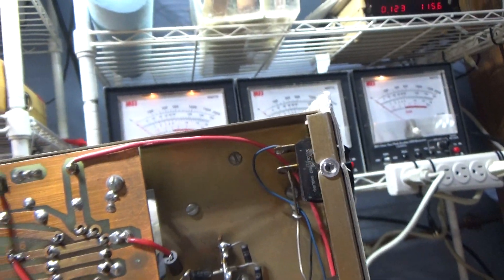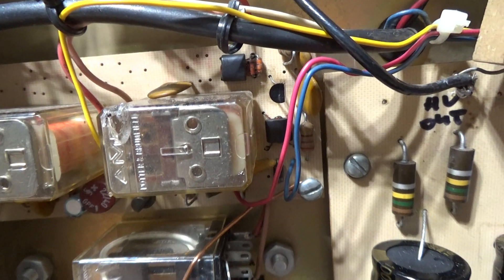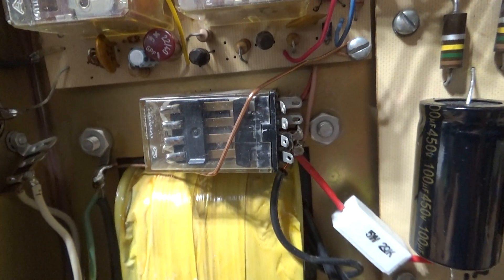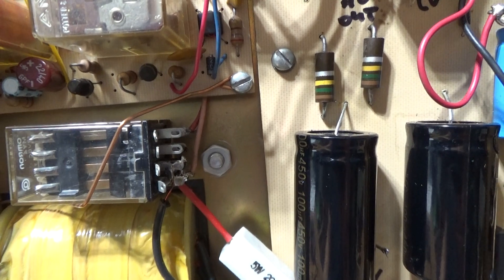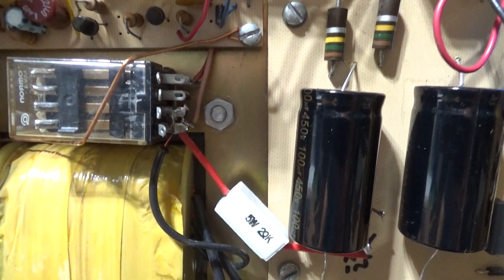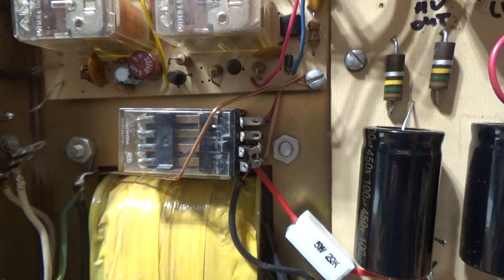People don't believe in mods, but some mods actually make things better. The most important one is this relay here — an added relay, not factory. You've got your antenna switch relay and your preamp relay. With this amp, it has the high voltage and the screen and all that on the tubes at all times — no cutoff bias, nothing. This is probably Palomar's worst amp. Palomar never corrected that problem, so this was a problematic amp.